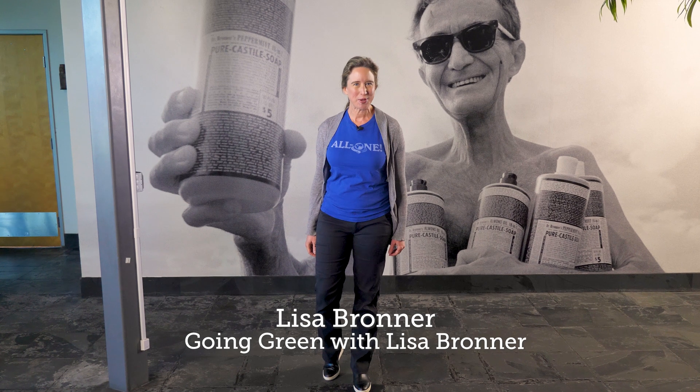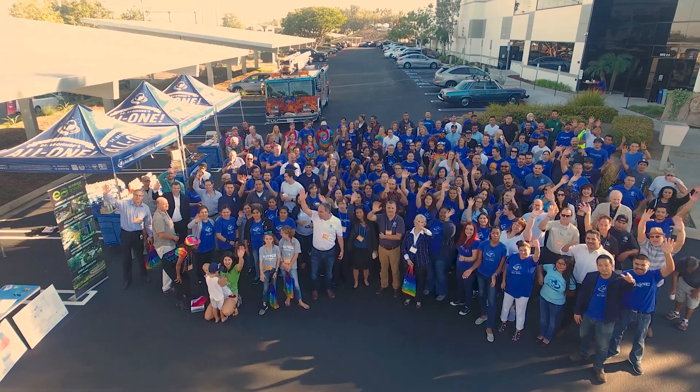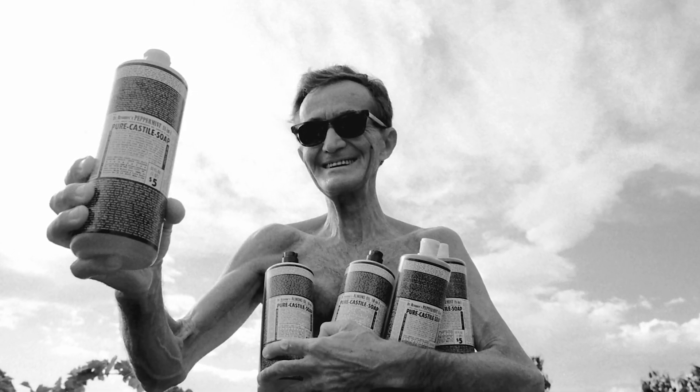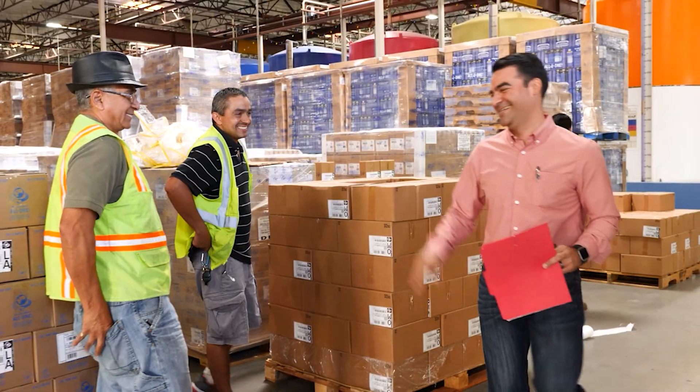Hi, I'm Lisa Bronner and today we're going green with a tour of our Pure Castile bar soap production here at the Dr. Bronner's headquarters in Vista, California. I'm standing here in the lobby where my grandfather Dr. Bronner greets visitors with his signature peppermint Castile soap. My grandpa founded the company in 1948 and since then we have done a lot of work on many fronts.